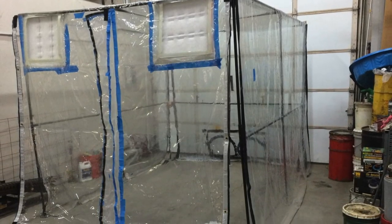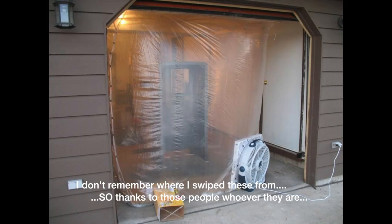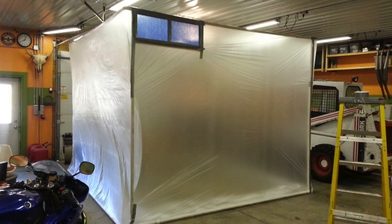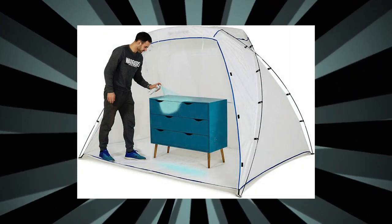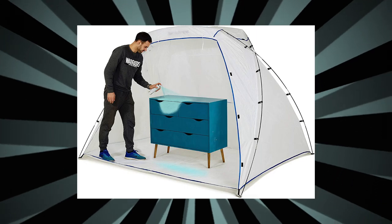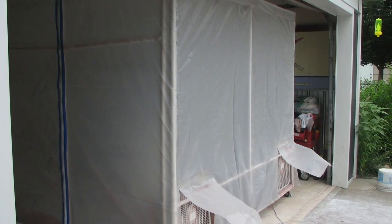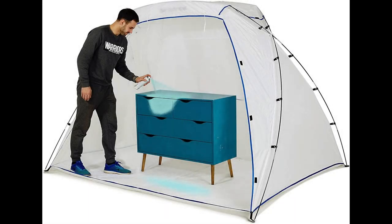I've seen a number of do-it-yourself paint booths online from fellow arcade game collectors and people into woodwork. Often they involved constructing a permanent shelter, which wasn't going to work for me, or PVC piping and plastic to make a booth. They even sell pre-made half-tent-style devices that are mostly open to the elements. A permanent shelter was too expensive and too much wasted space. The PVC booths are interesting, but too hard to break down and reuse without a ton of hassle. Also, they looked flimsy and the materials cost around $300. Those little half-open-tent spray booths are really meant for small items and wouldn't work for an almost six-foot-tall arcade game.